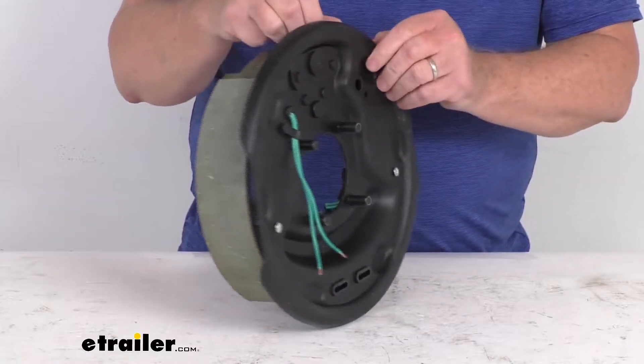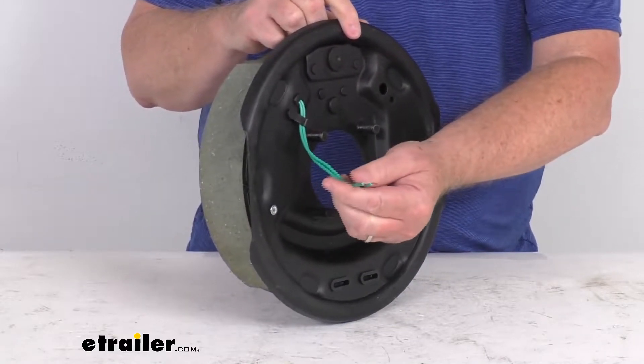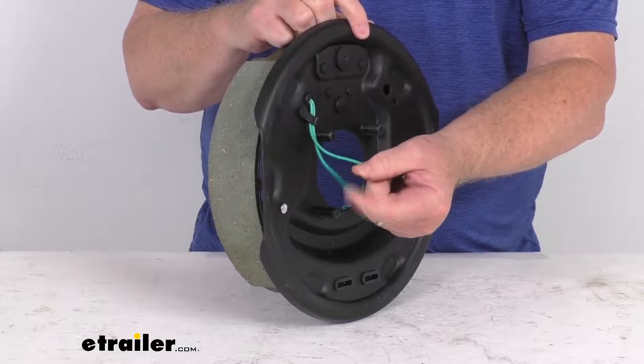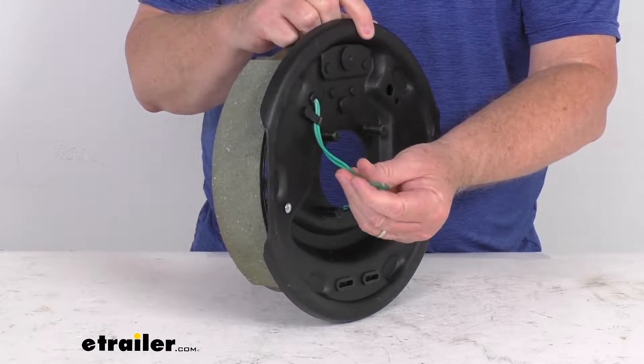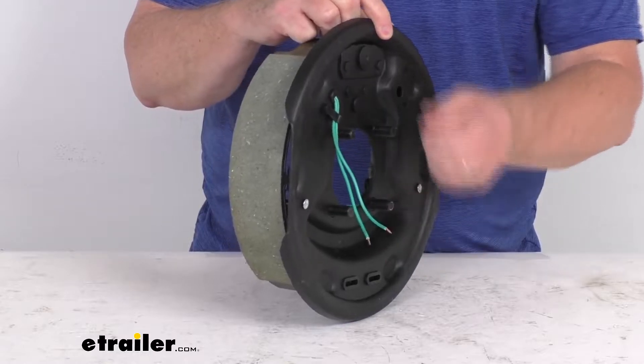On the back, because they are electric brakes, there are two wires. These do need to be connected — one goes to the brake feed, the other goes to a ground. Both wires are the same color, so you can use either wire for either function.